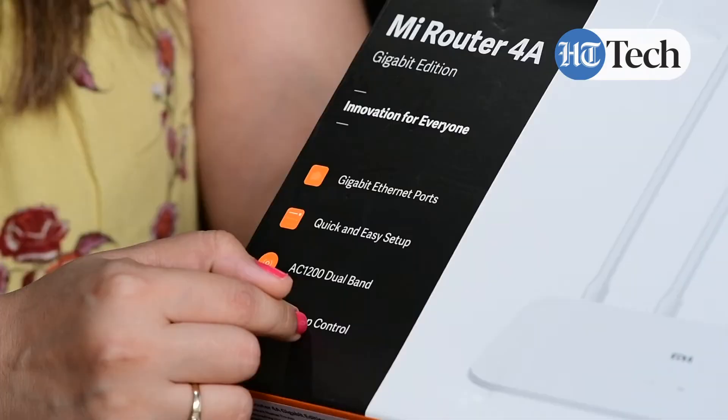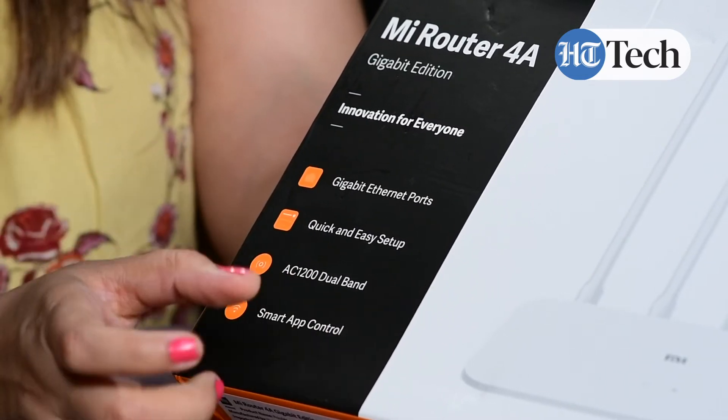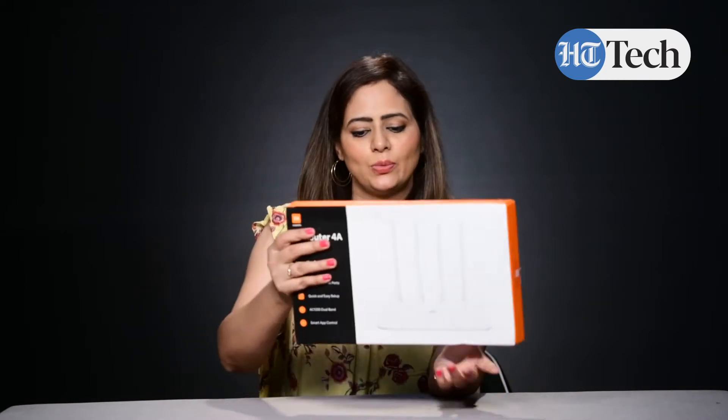That means it can be quickly installed at your home, office, or wherever you want to keep it. Plus, you get AC1200 dual band for higher efficiency, and smart app control. With the help of an app — when you download it on your phone — you can actually control the settings of the router. That's one of the benefits you will get.